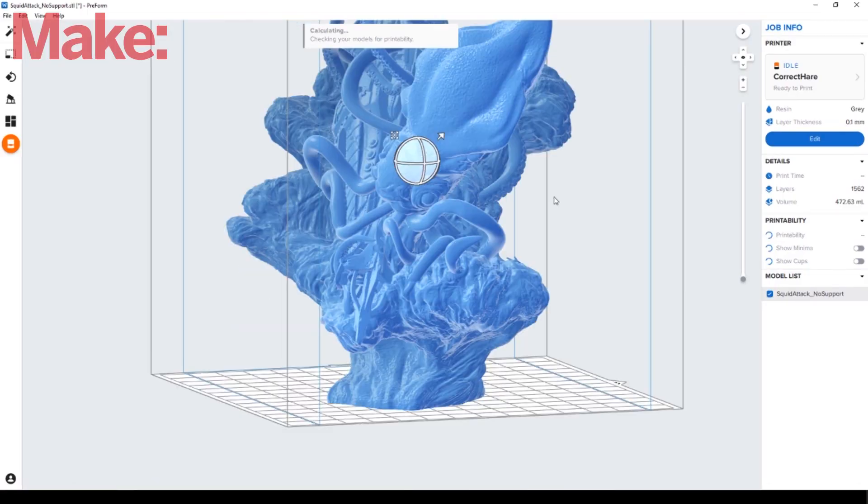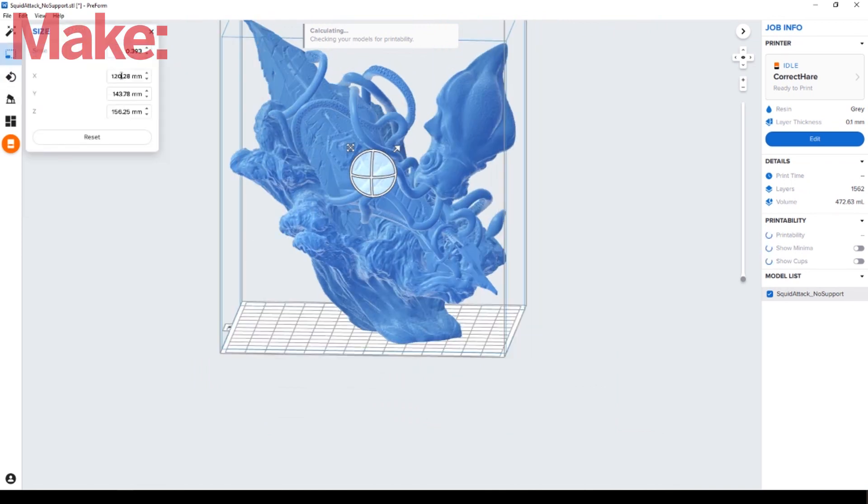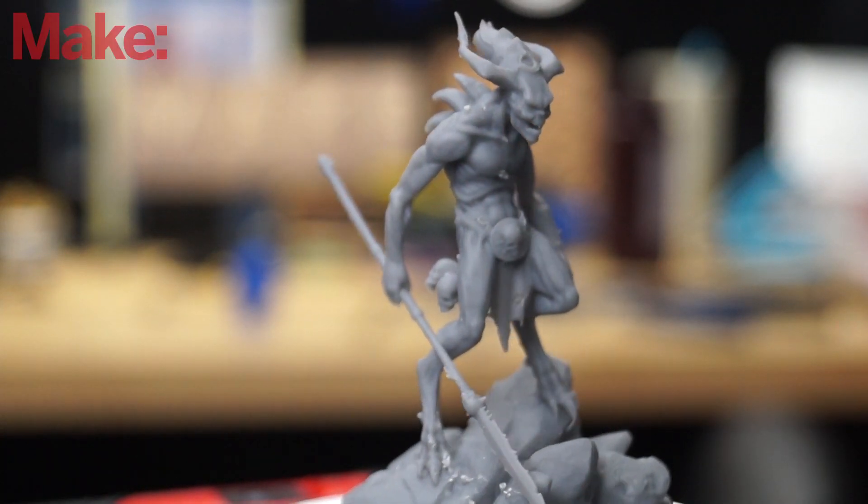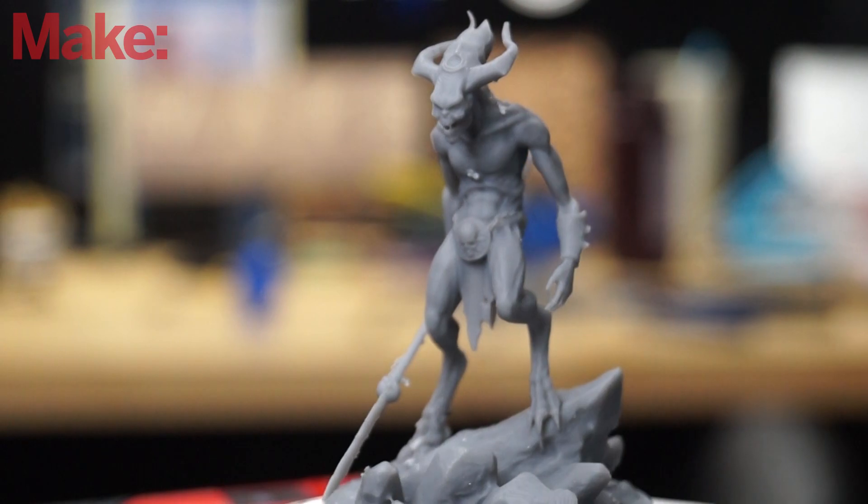You can find links to all of the model files down in the description below. The process for printing with one of these machines is you start by downloading your file and throwing it into their software. In their software, you can add supports, change your resolution and stuff like that, just like normal. It is very intuitive software. With the Form 3, there's the added bonus of being able to see all the status of your machine — how much resin you have left in your tank, what resin is currently in the tank, and other status info. After you set it all up, you send it to the printer. It can take a little bit longer to slice than you're used to, compared to something like Cura or Slicer on an FDM machine.